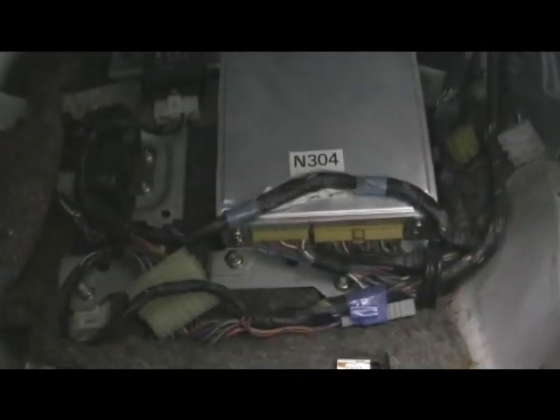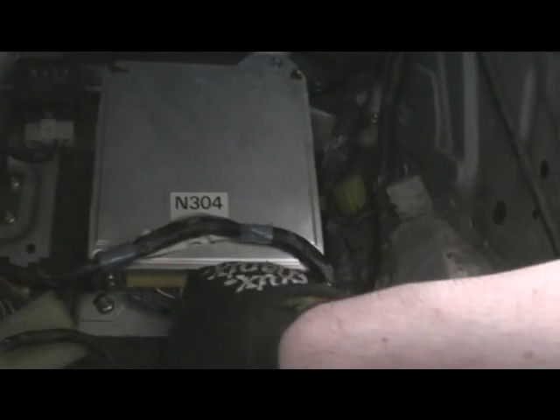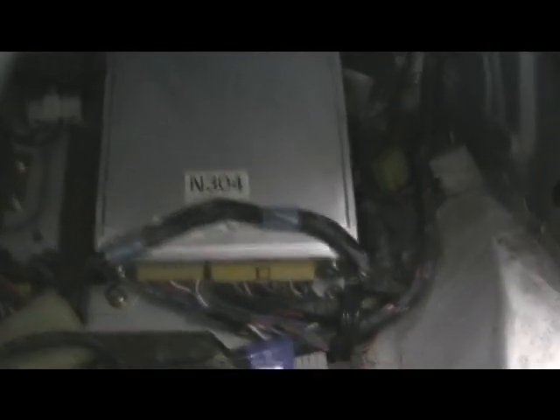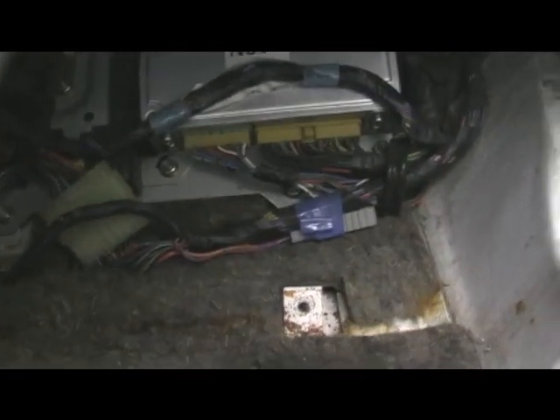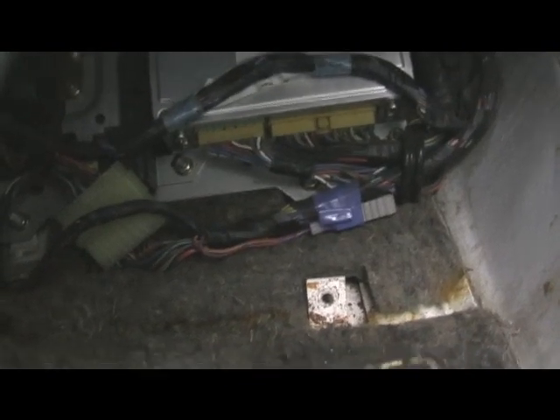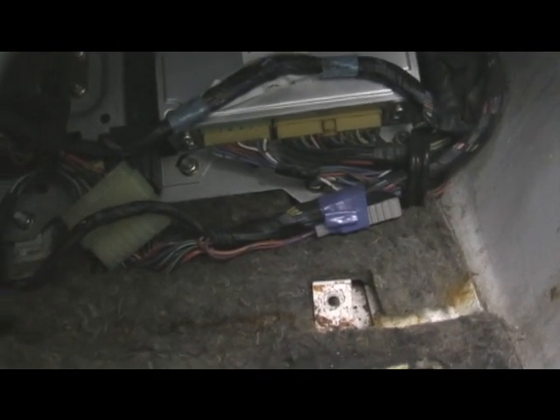Cover plate — and there it is. You see how the plugs are — they all just run up through the firewall up there. Just unplug everything and push them through. On this plate there's another four or five 10mm bolts for the ECU.